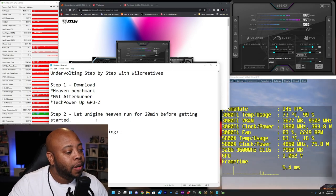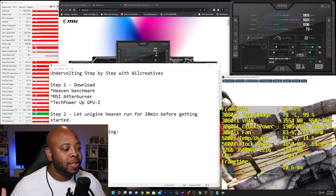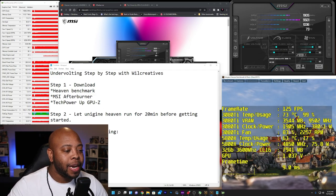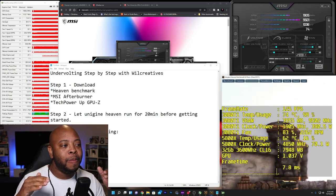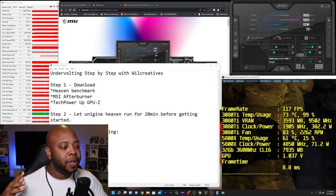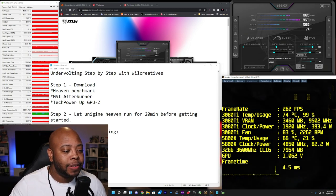Once you have everything downloaded and installed, step two: let Unigine run for about 20 minutes. You want the GPU to be saturated — you want to mimic actually playing games to get accurate numbers. Right now my 3080 Ti temp is 73 degrees. My ambient room temperature is about 70°F, 21°C. Typically when I'm playing games for hours, my max GPU temp is between 72 to 73 degrees, which is actually pretty good for a high-power GPU.